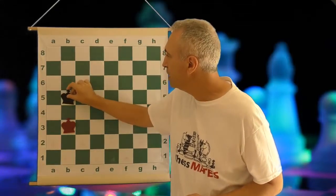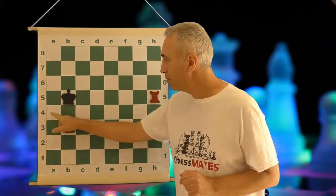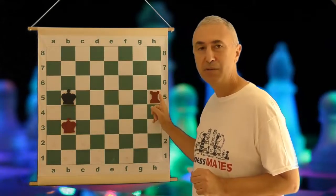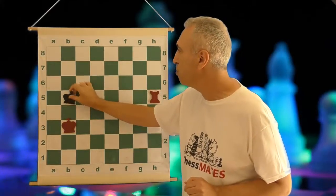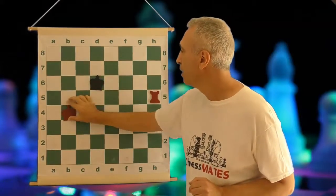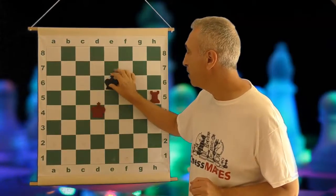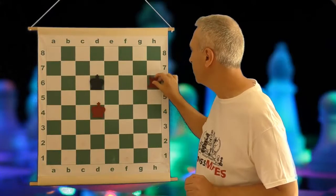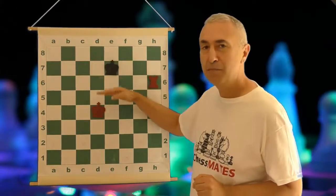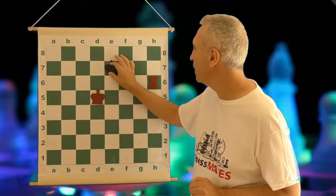Once the kings are opposed, that's the moment to give a check, because the king is controlling those three squares. The king can't move forward, can't stay where it is because of the rook, and the king is pushed back. When that happens you start following the king immediately with your king. And if the king moves back, for example, that's when you give a check to push the king back — you just want a little bit of extra space — and continue following the king.